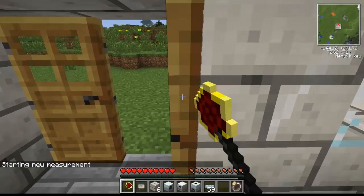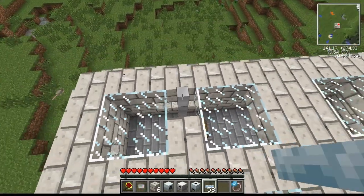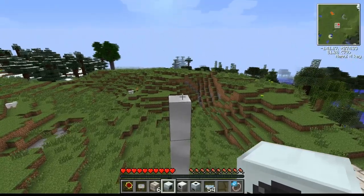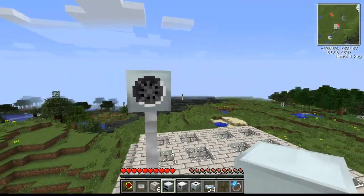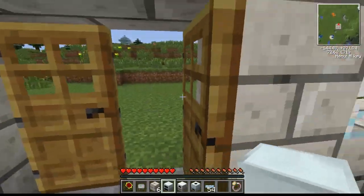Now we're going to go over the windmill. The windmill has to be fairly high up with little obstruction, because it needs wind exposure. I've never actually used a windmill in a survival game because it has to be so high up, and windmills can't be placed next to each other, whereas solar panels can.